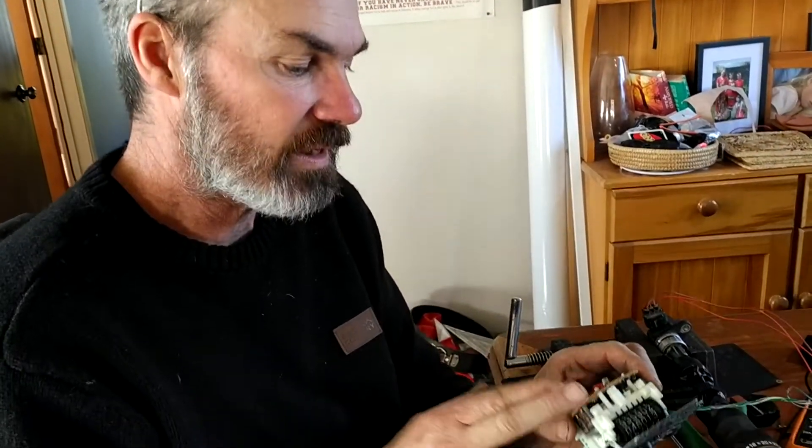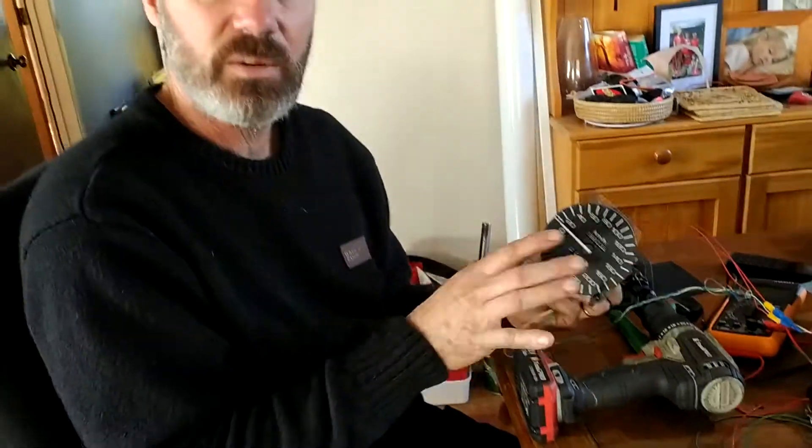So if you're struggling fixing your own speedo, or you don't know if it's the speed sensor or the speedo head that's faulty, take a moment and just set up a test bench. Get your battery, your speed sensor, your head unit, your 12 volts, and your wiring, and go sort it out.